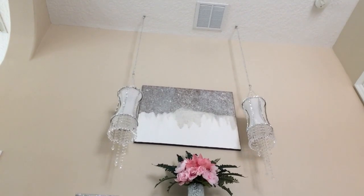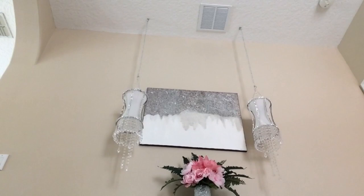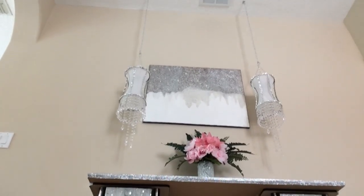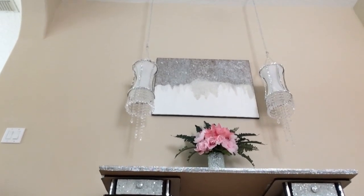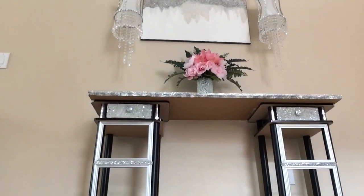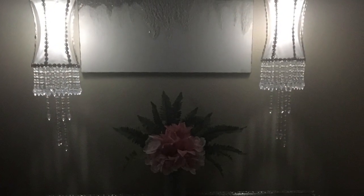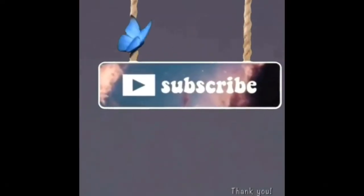These are the lamp shades I made — the little chandelier lamps from one of my videos — those were old lamp shades I made. There's the painting that I painted, and there's the flowers and vase that I made together. And this is the console table. Thank you for watching, and remember to subscribe and hit the notification bell — bye bye!